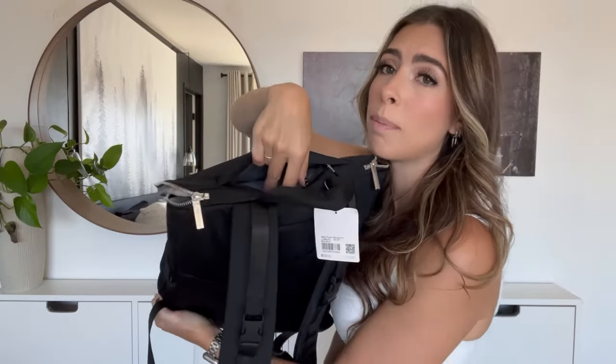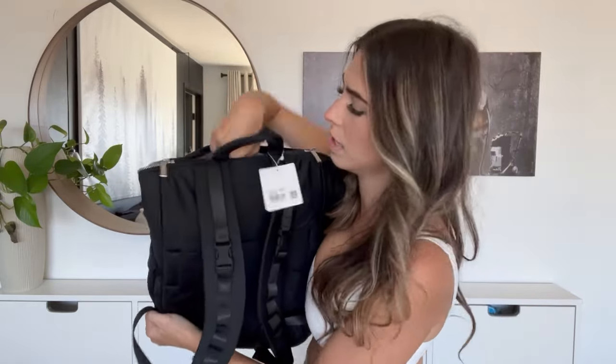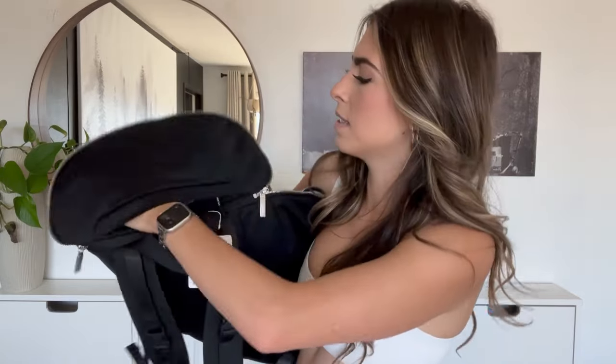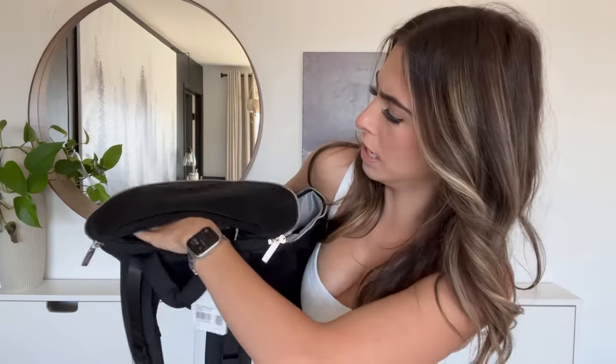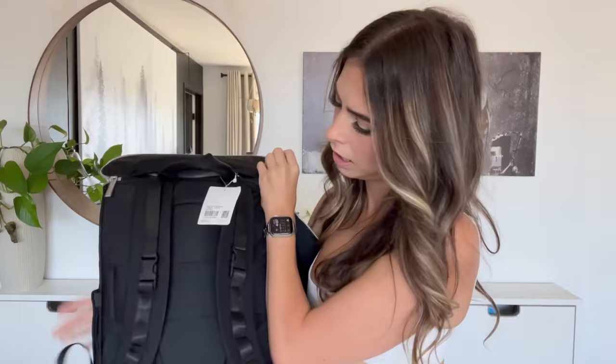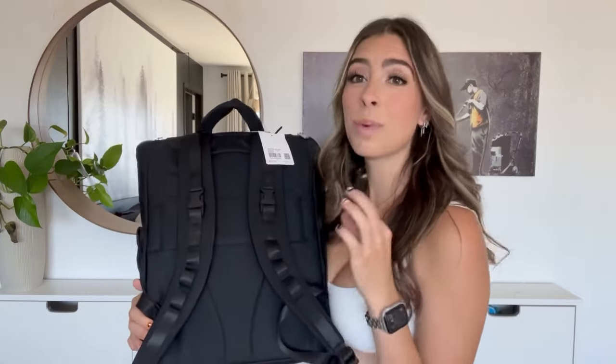On top there's a secret little pocket — this one is for mom. This is where I'll put my wallet, probably my phone, my contacts in case one escapes, Dramamine since I get motion sickness, chapstick, all that kind of stuff. It's not the whole top — it's just a little rectangle, but just enough for little things for mom.